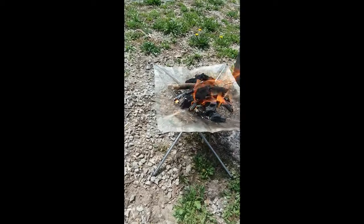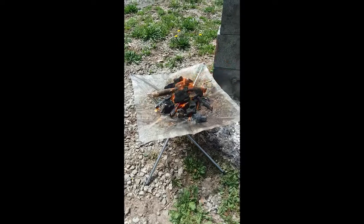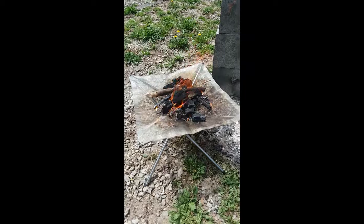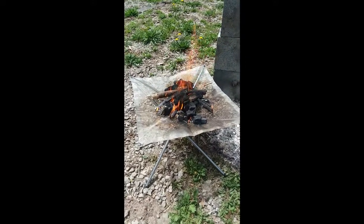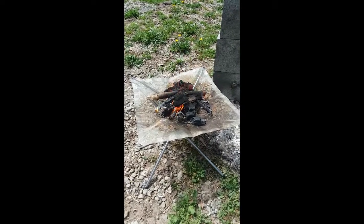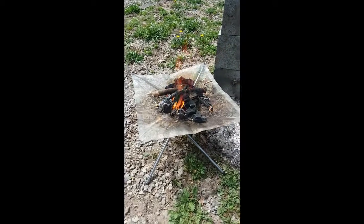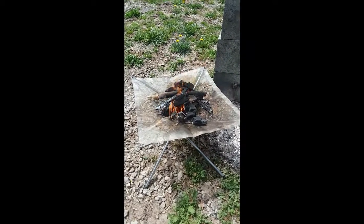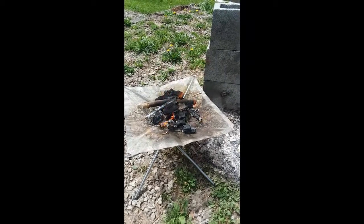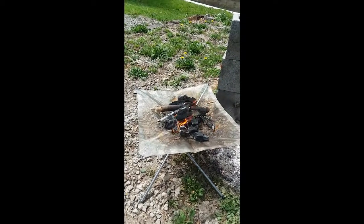It's pretty nice. It is a little difficult getting it started initially — if you're going to use flint and steel, you definitely need to put it on a board or something first, because the mesh does flex and trying to push into it doesn't work very well to strike a fire. But if you're just going to use a lighter or a match it'll light up just fine. With the mesh bottom, it does let air up through so it burns relatively quick compared to a fire on the ground.